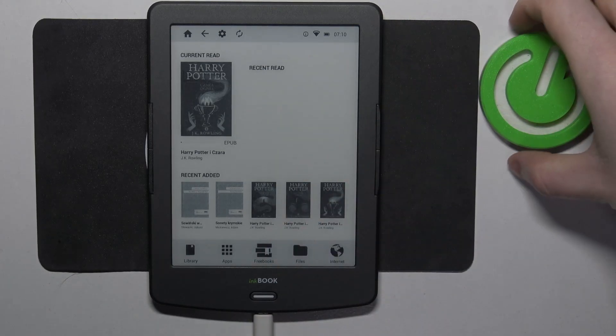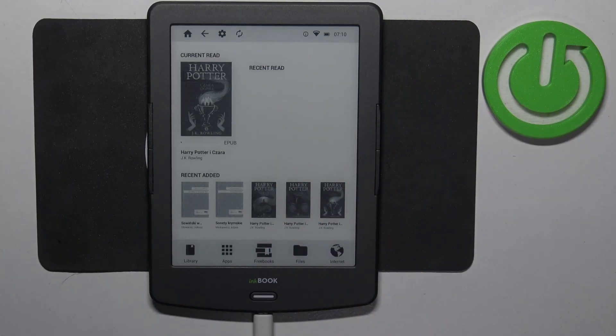Hello! In this video I want to show you how to factory reset InkBook Classic 2.